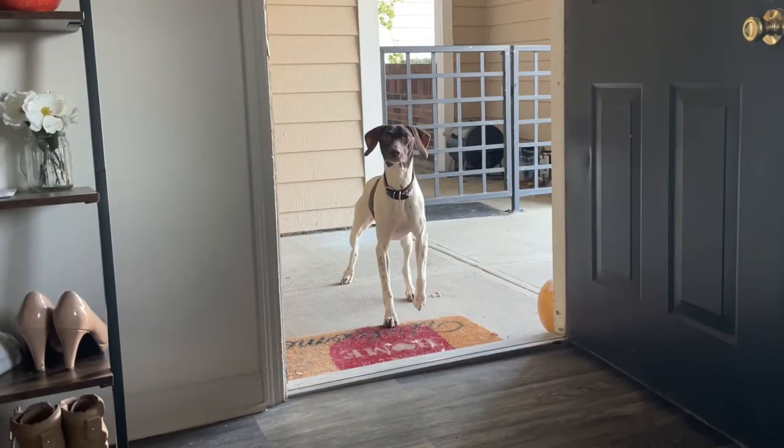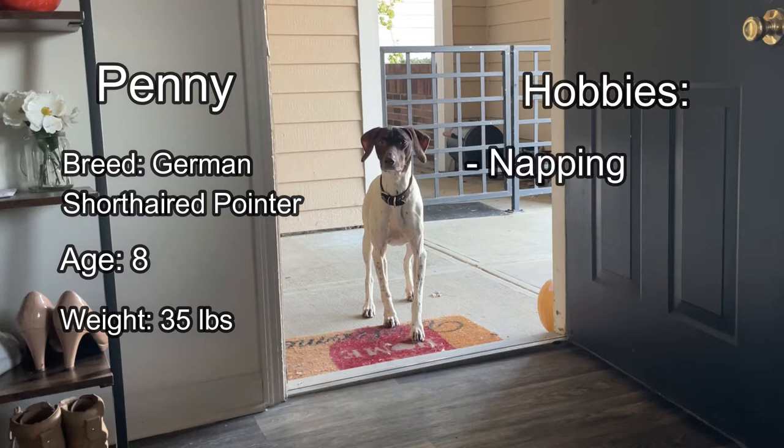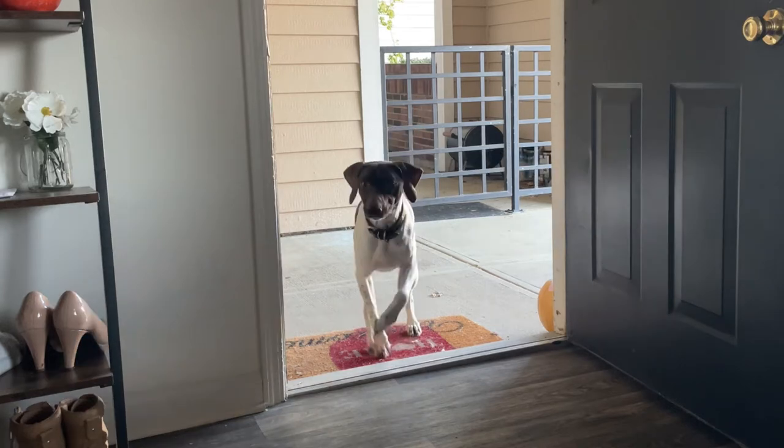And of course we have the family dog, Penny. Penny, 8 years old, weighing in at a whopping 35 pounds, spends her days napping, guarding the yard, and chasing birds. Let's see what they had to say about my new place.